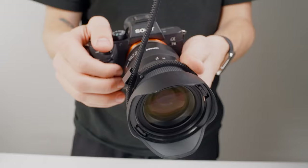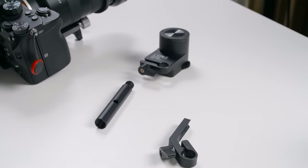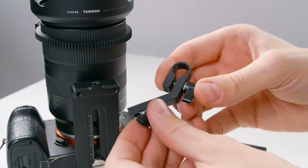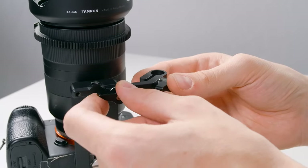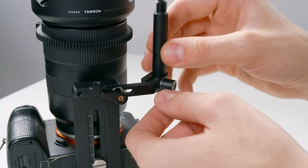For the motor, we have four pieces: a bracket which attaches to the quick-release plate, the screw for the bracket, a small rod, and the motor itself. First, screw the bracket into the bottom of the quick-release plate. Then insert the rod and clamp it down by tightening the screw.